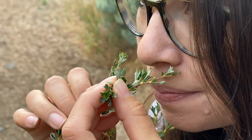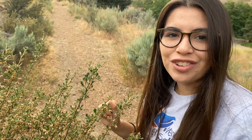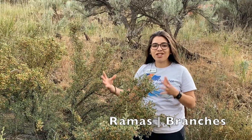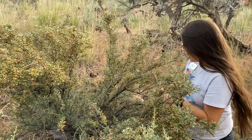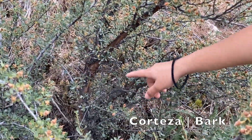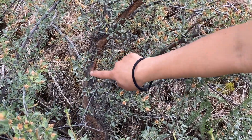It also doesn't have such a strong smell as the big sagebrush, but it does smell a little nature-y. This plant has a lot of branches, or ramas, coming out from the center. Another way to identify this plant is by looking at the bark — it is a lot darker than the big sagebrush, it's almost black.